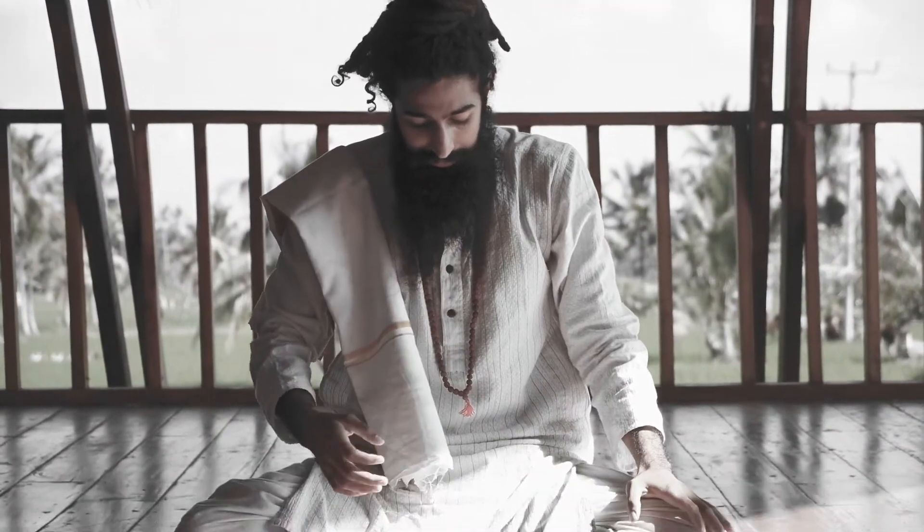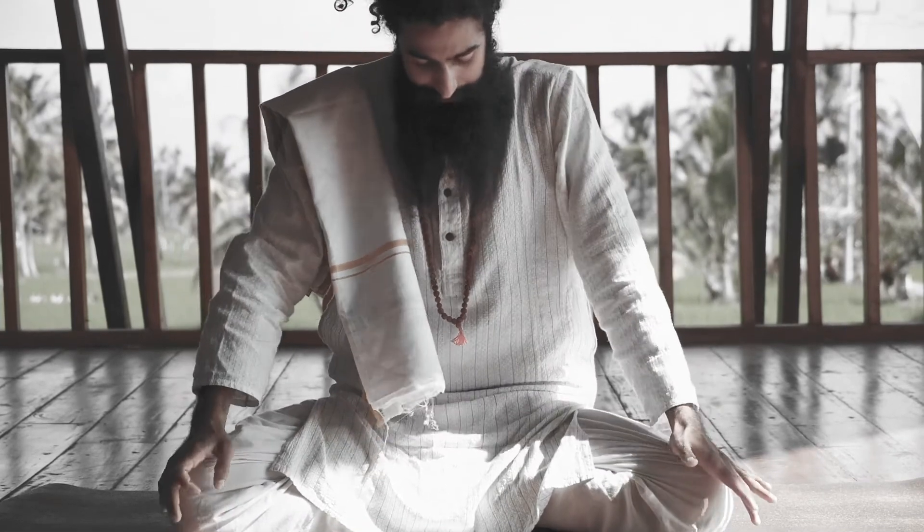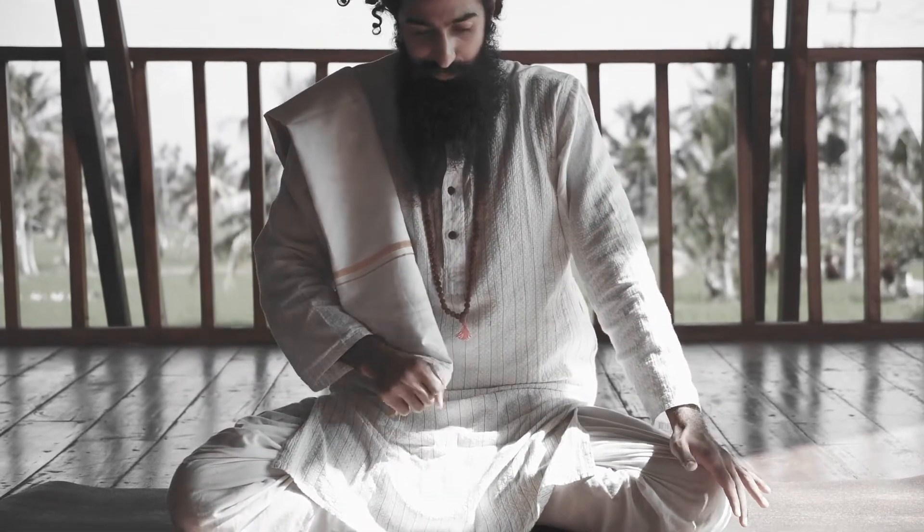Exhaling all the air out, chin to chest, stomach inside, pelvic floor active.